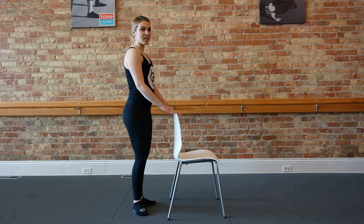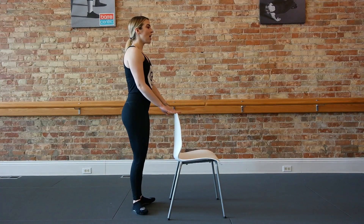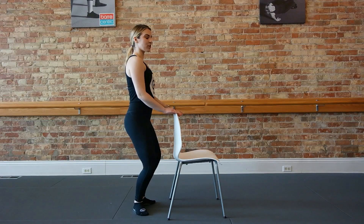We're going to start in the first position facing whatever you're using as a bar. You're going to bend your knees, heels together, toes apart. Tuck your tail under so you're already squeezing those glutes and outer thighs.